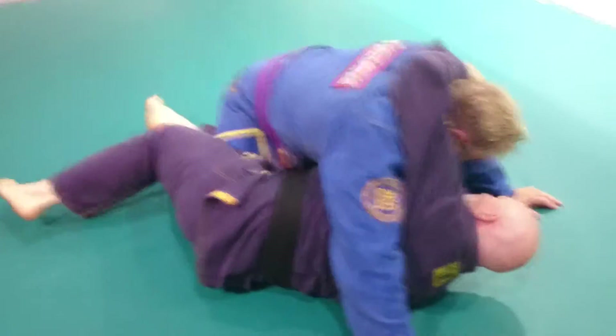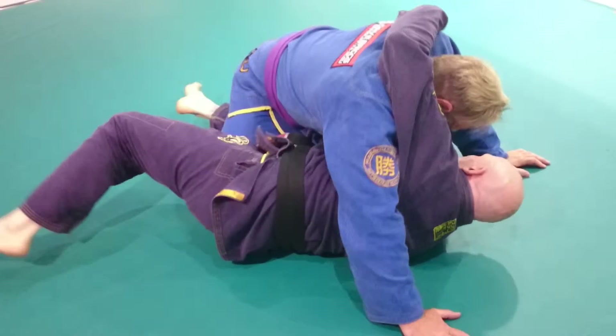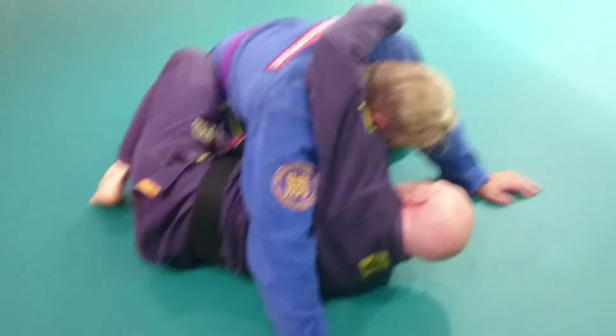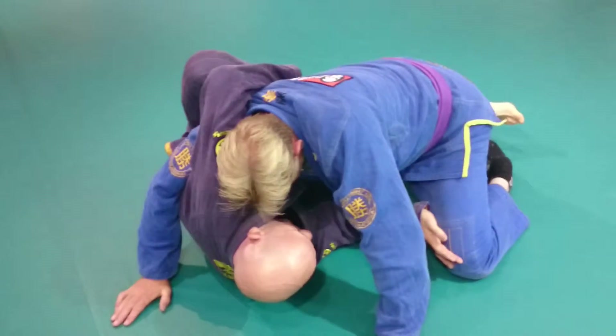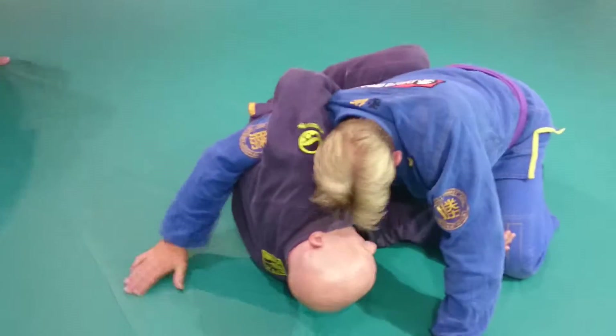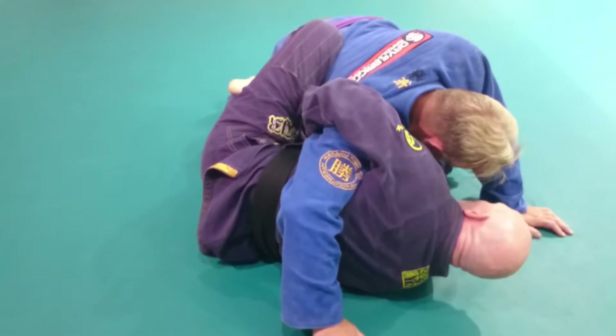What I'm going to do from this position here is create some space to start with. Take that knee away and try to alter his base. From here, I'm going to escape the hip and thread the foot. I can lock this arm down and grab the inside of my own leg, pulling his shoulder in.